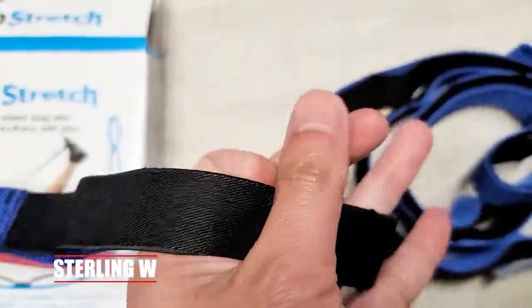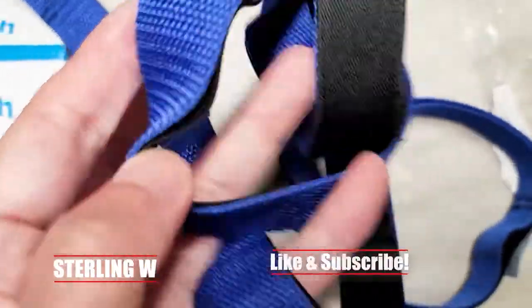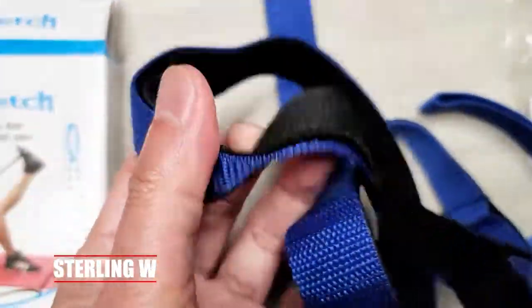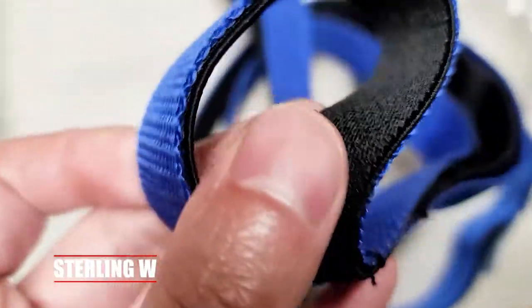Looking at this, it's basically a nylon strap with little rungs of elastic bands. You can actually put your leg through the straps, put your feet in there, and do more effective stretches.